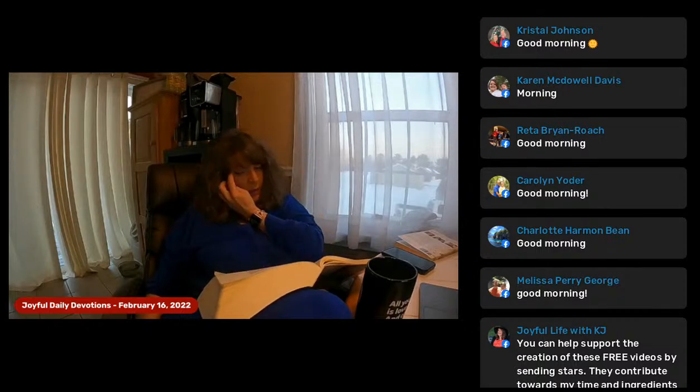The Lord also instructed Moses: this is the rule the Levites must follow. They must begin serving in the tabernacle at the age of 25, and they must retire at the age of 50. After retirement, they may assist their fellow Levites by serving as guards at the tabernacle, but they may not officiate in this service. This is how you must assign the duties to the Levites.